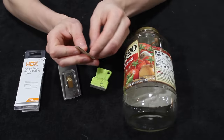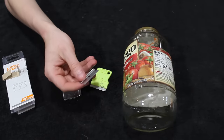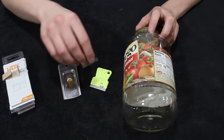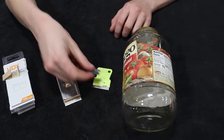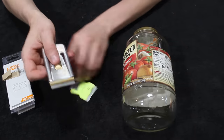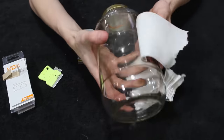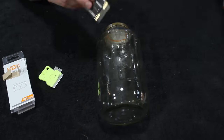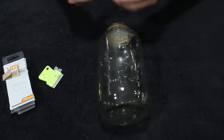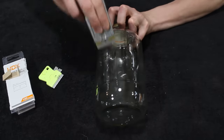With the jar all cleaned up, let's remove the label. There are a number of ways to do this, but I like to scrape them off with a razor blade. I'm using a razor blade scraper, but really you just need the blade — if you have an old box cutter lying around the house you could use that. The only part that actually needs scraped is where the label was glued onto the jar, and with a few passes of the blade the glue is all gone.